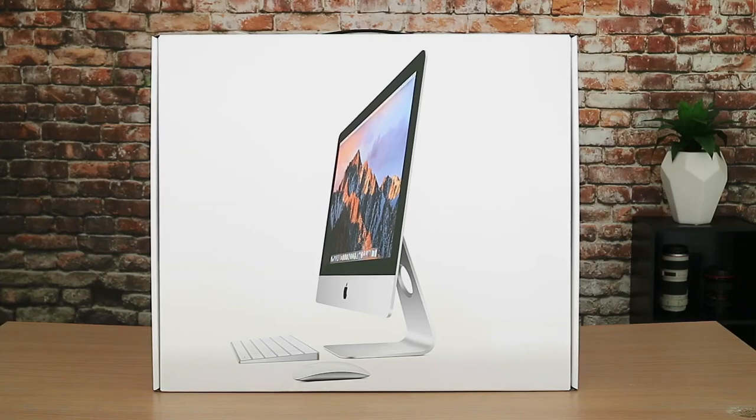Hi, it's Ryan from Ryan Fowler Photography, and in this video I'm going to be unboxing this 21.5-inch iMac.